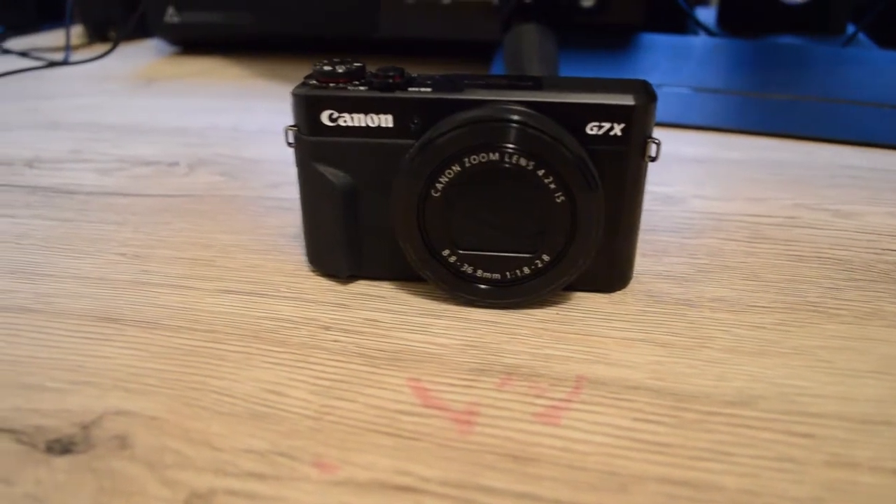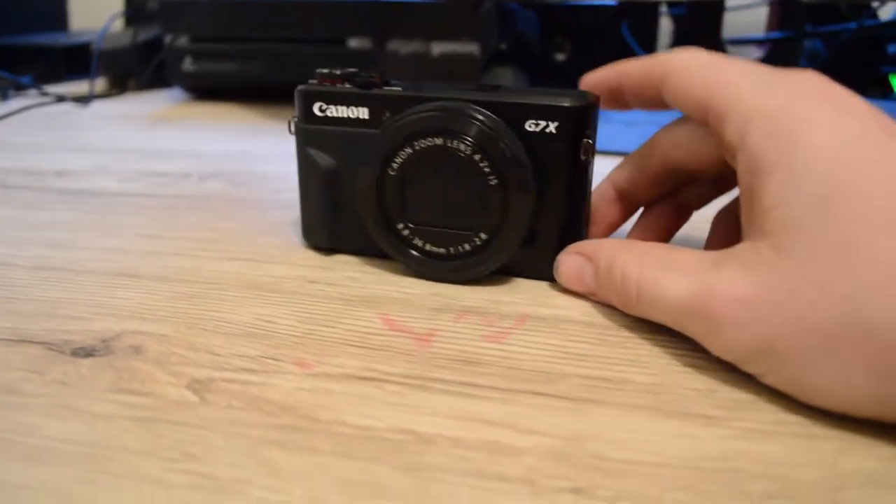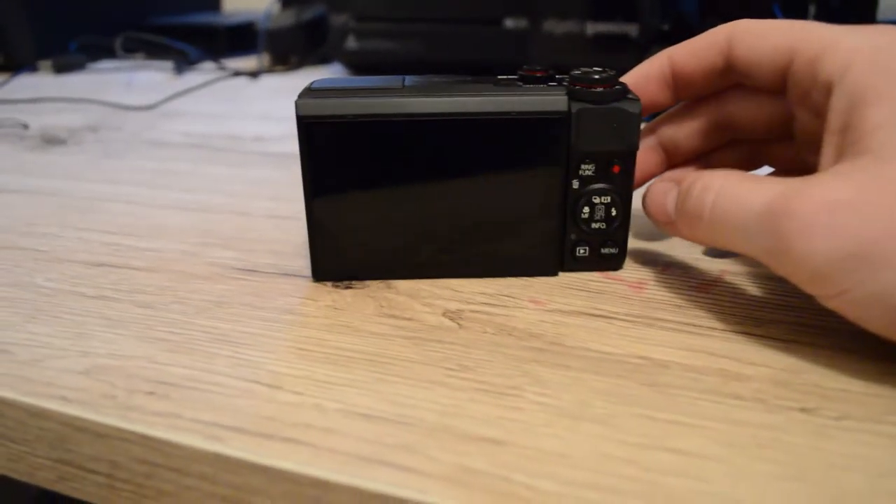So this is the camera right here. It's the Canon G7X Mark II. If you guys follow any vloggers or anything, it's most likely what they'll be using.